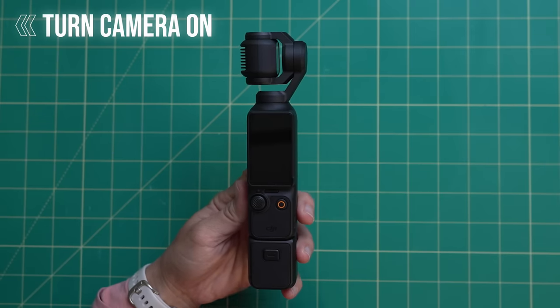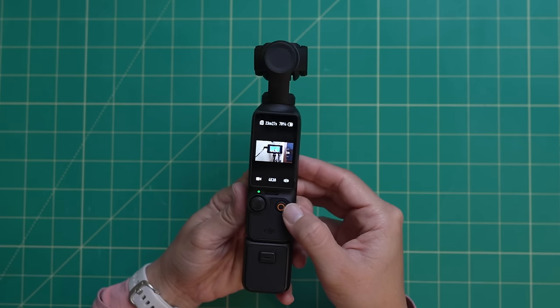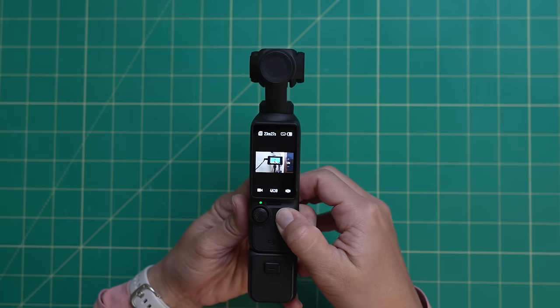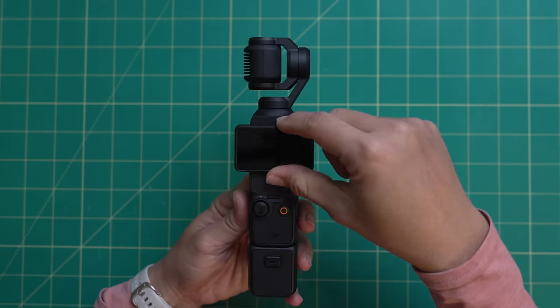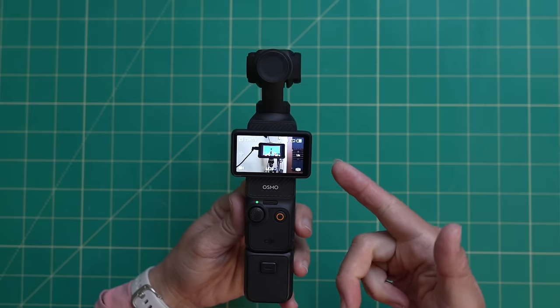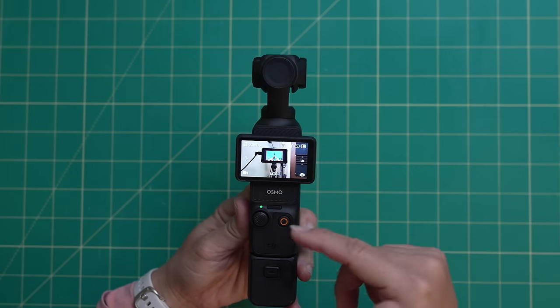The very first thing you want to do is power on the camera. You can do this in one of two ways: hold down the red record button and the camera will power on so you can use the screen vertically, or you can flip the screen and the camera powers on very quickly. I personally prefer to use the camera in horizontal mode because the menu layout is a little bit more intuitive and you have more space.